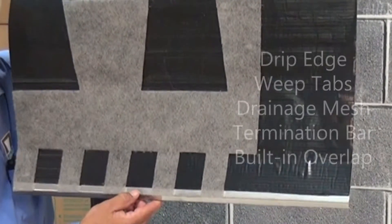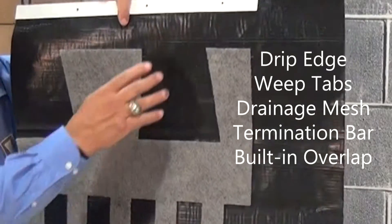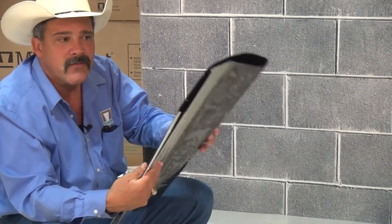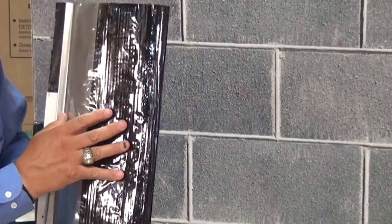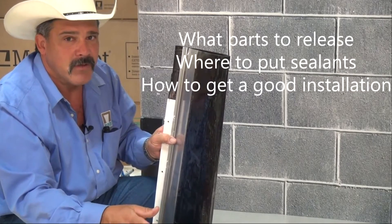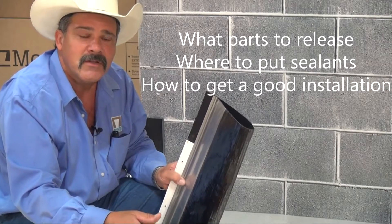Total Flash is a five-foot membrane that comes with a stainless steel drip edge, weep tabs, a drainage mesh, the built-in termination bar, and the lap — it's always built into every panel. What makes Rubberized Asphalt Total Flash a little different is there's a release paper on the back side of the rubberized asphalt. When you release it and pull it back, it gets sticky. We're going to show you what part of the release paper you need to release and remove, where to put the sealants, and how to get a good overall installation.